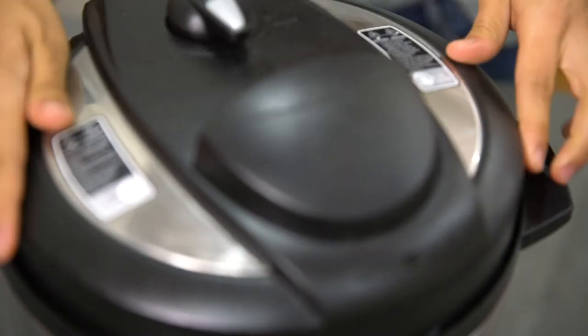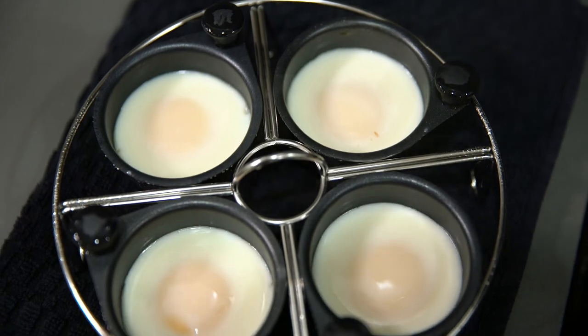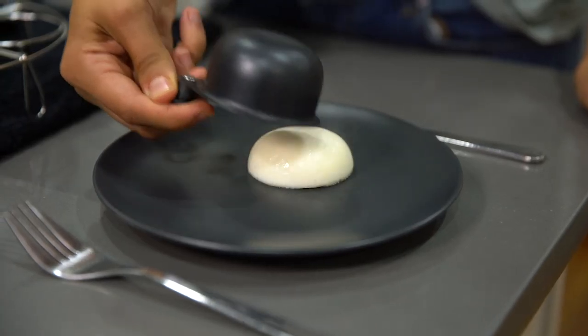Place a lid on the pan and cook for two to five minutes or to your desired doneness. Remove the egg cups with your silicone mitt and serve directly onto your plate.